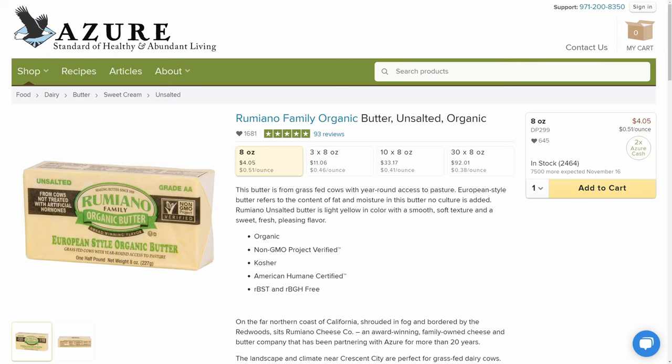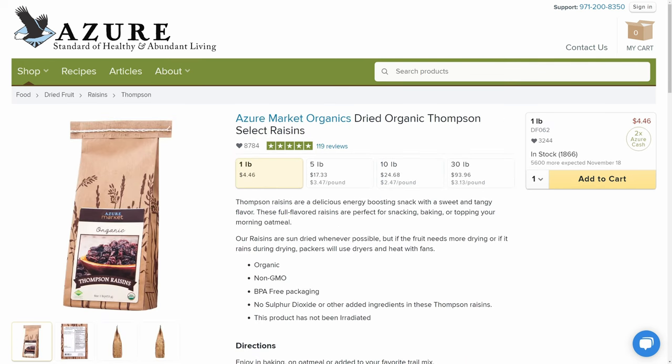You're going to want to make sure that you have some butter — we really recommend the Rumiano brand — as well as molasses, and I also like having raisins on hand in case you want to make some cinnamon raisin bread or cinnamon raisin cookies.